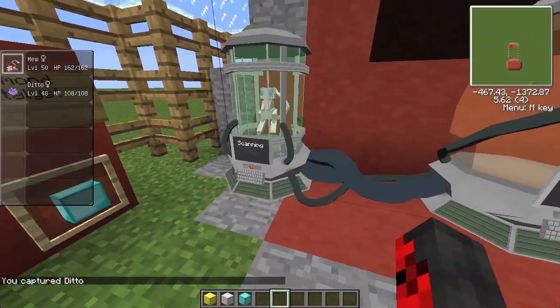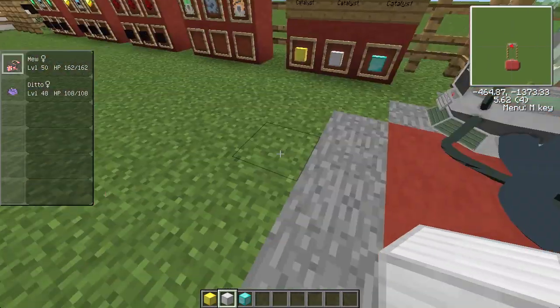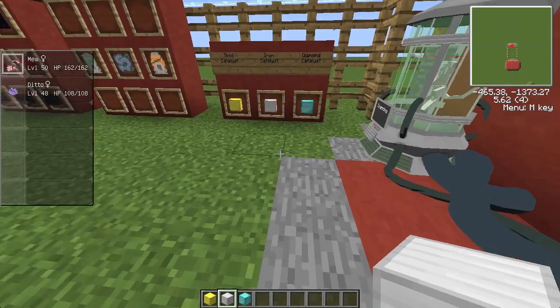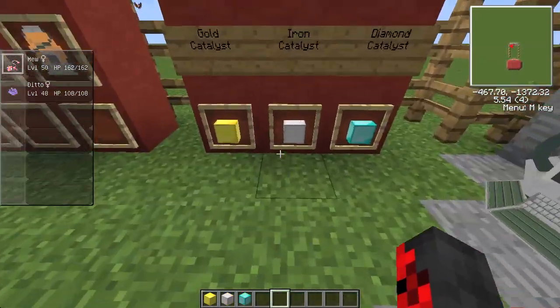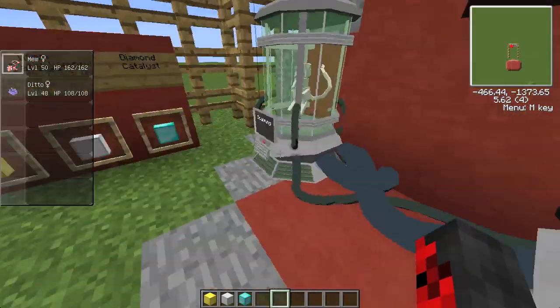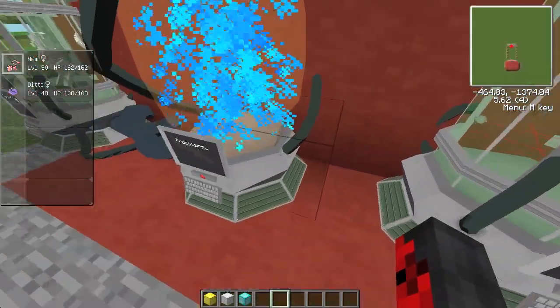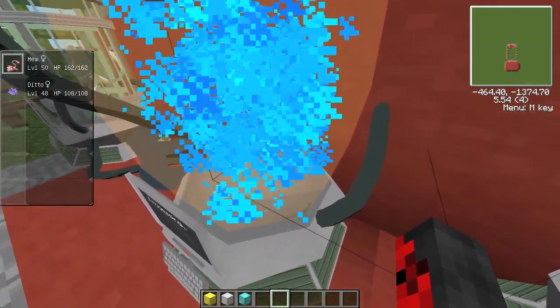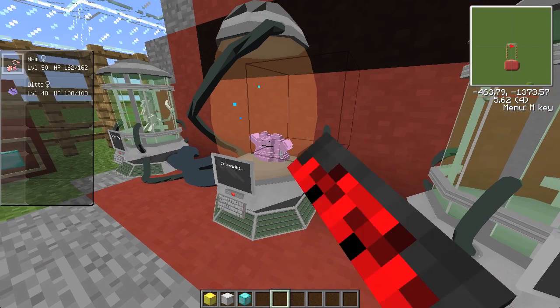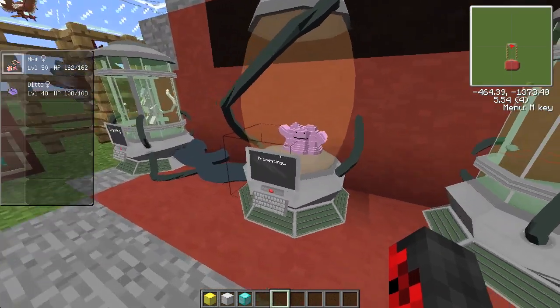This time let's try three iron catalysts — the iron is the second one up from gold, not as weak but not as good either. It's about a 50/50 shot of getting Mewtwo. Let's see what our luck brings us — and it's a Ditto once more. We failed again.